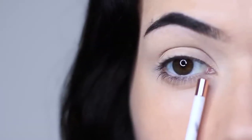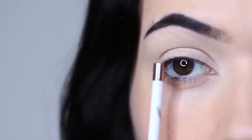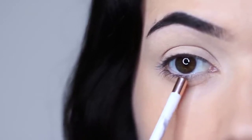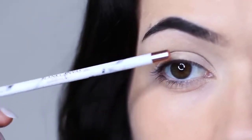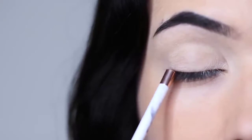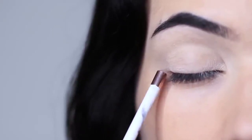I then like to split the lid into three sections as well: an inner, a middle, and an outer. And then you have your three liner areas — your waterline, which is the lower part that you can see; the tightline or upper waterline, which is underneath; and your lash line, that line across right by your lashes. These are the main areas that you apply liner.